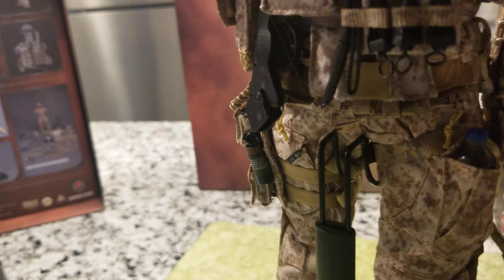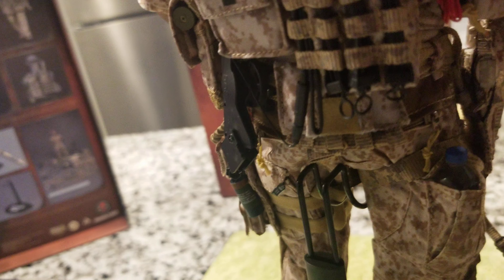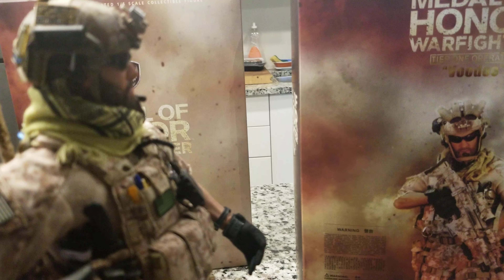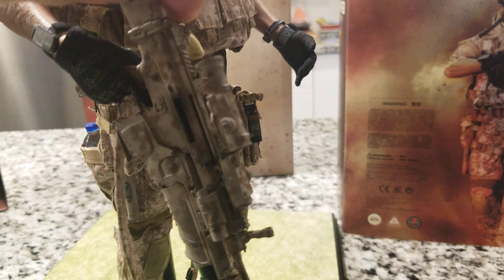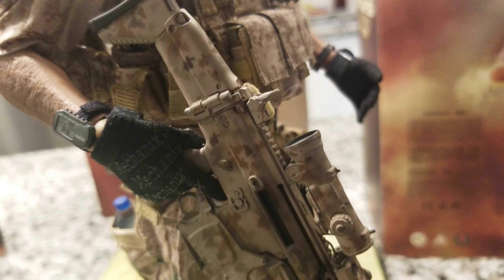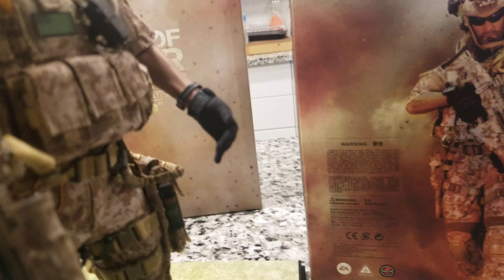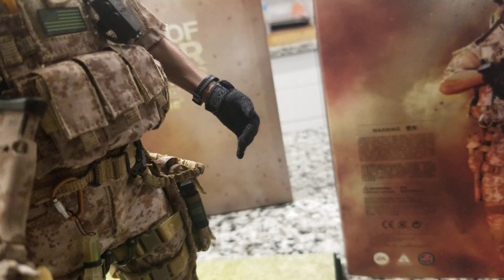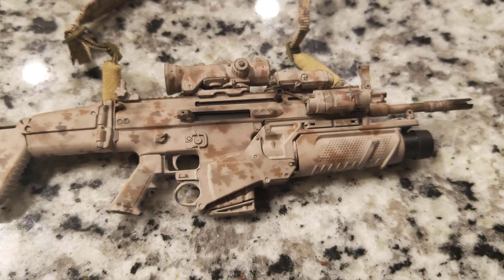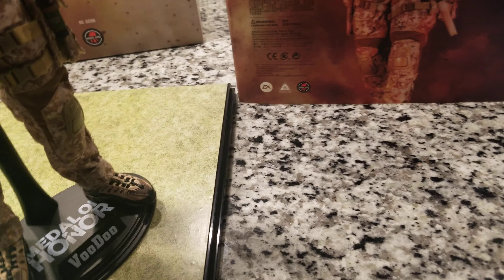Soldier Story did a great job on this figure. If you're into tier one or Navy SEALs — these modern Navy SEAL military Afghanistan, Iraq, or Syria style figures — this is the figure. It's based on the 2007 era but it's pretty good detail with what they made. Here's the amazing rifle — it has a grenade launcher, fully detailed.